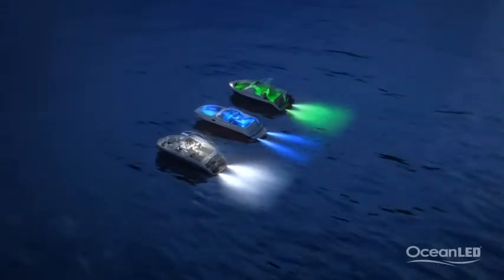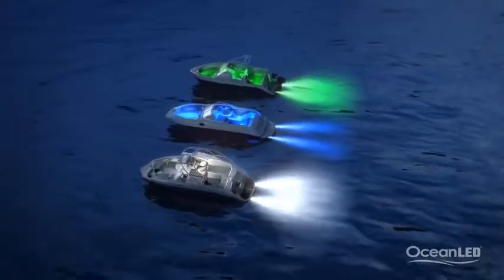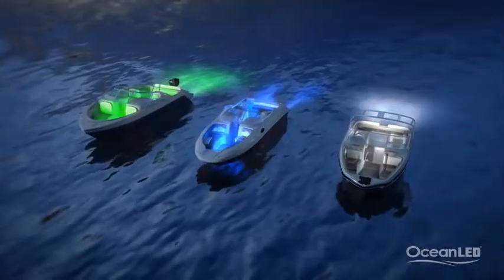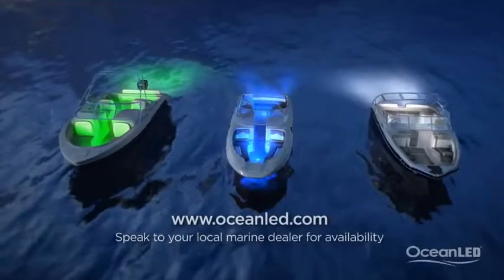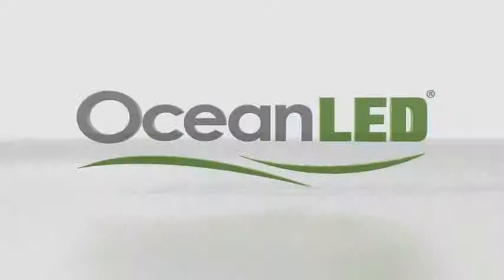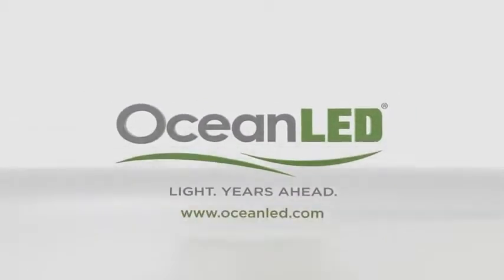At Ocean LED, you will be able to find the right light to suit your boat. Call and speak to your local Ocean LED representative today, or go to OceanLED.com to find the best solutions for your boat. Ocean LED — light years ahead.